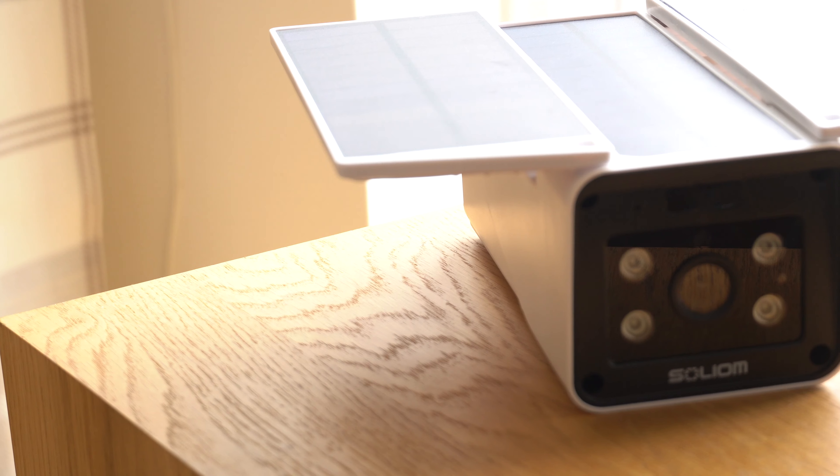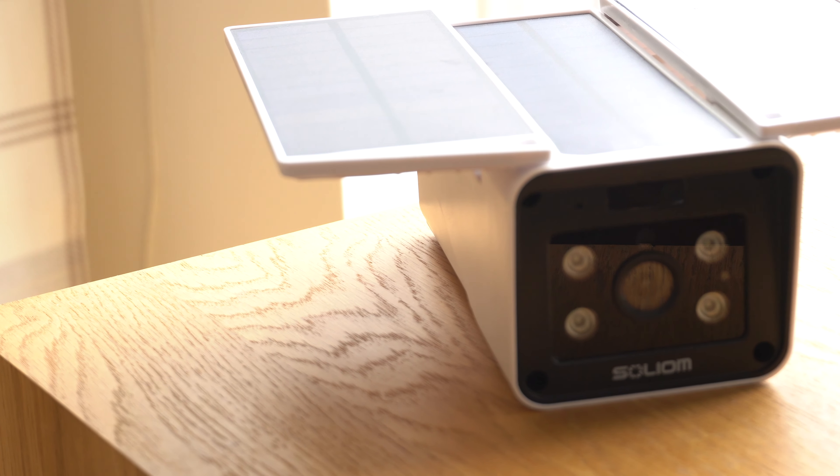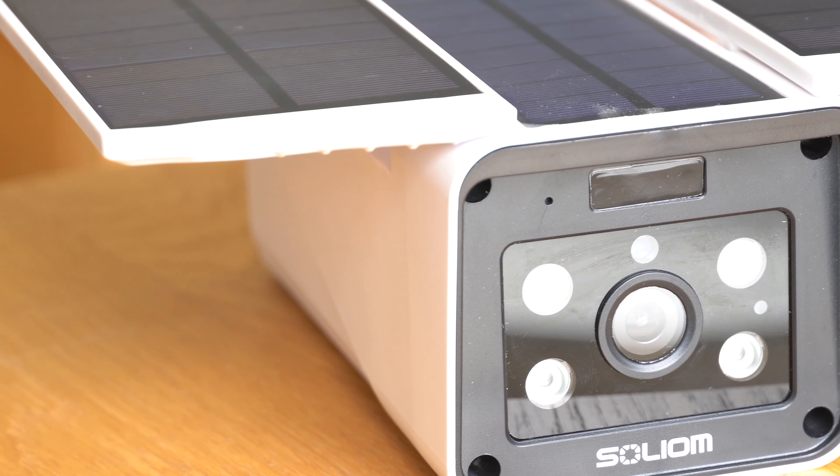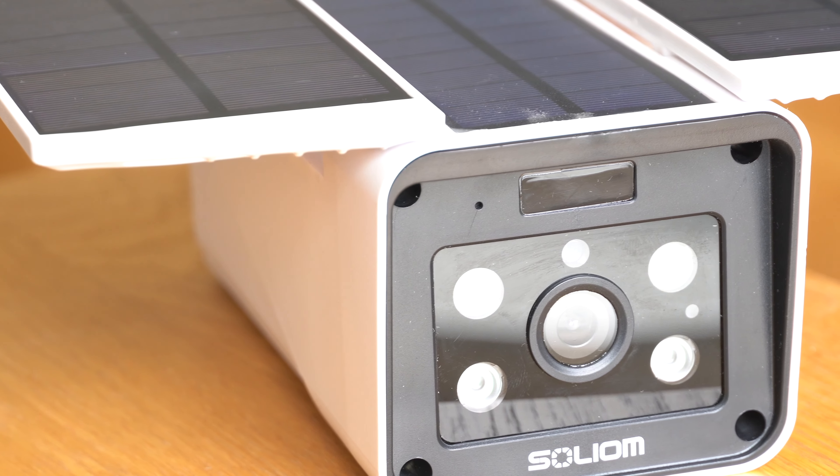There's something to be said for security cameras doing more than just recording activity and potential problems or break-ins, because a potential burglar or threat to the property will see the camera and hopefully be put off attacking or targeting that particular address.